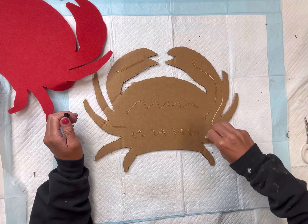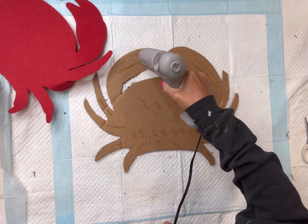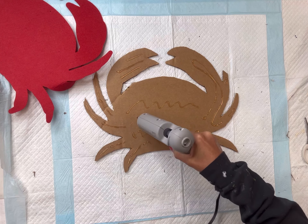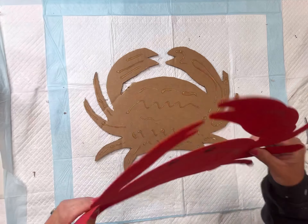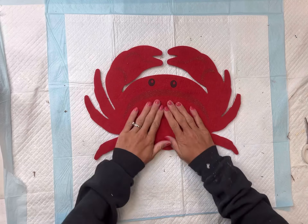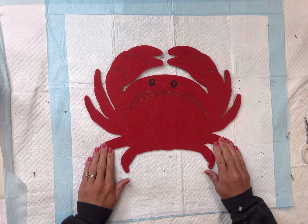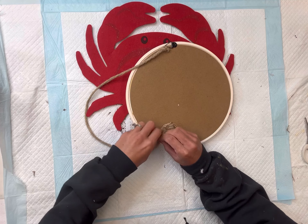I'm going to take some E6000 — this is a nice industrial strength glue, it's going to do a nice job holding this — but the hot glue is also good for that instant hold. Then I'm going to lay my crab on top of the cardboard.